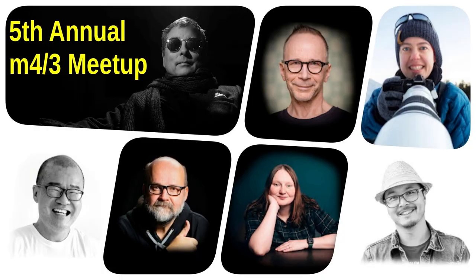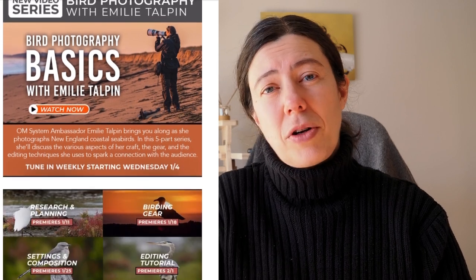Next week I will be on Rob Trek's channel — most of you probably know him. He has quite the channel dedicated to Macro 4/3rds. I've been joining him and some other OM System ambassadors and Macro 4/3rds photographers. We will be answering questions live and talking about the future of Macro 4/3rds. I'll put the link below if you want to join us next Sunday at 10 a.m. Eastern Standard Time. Also, a few of you have been asking about editing videos — I just had one release with B&H about editing bird photography, so I'll put the link here.